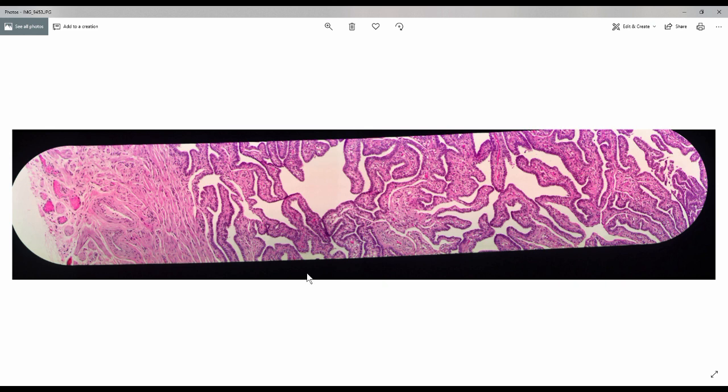Hello guys, Lotus Pajuk here. Today we are going to learn the normal histology of the Fallopian tubes. For orientation, this is a panoramic view of the Fallopian tubes.